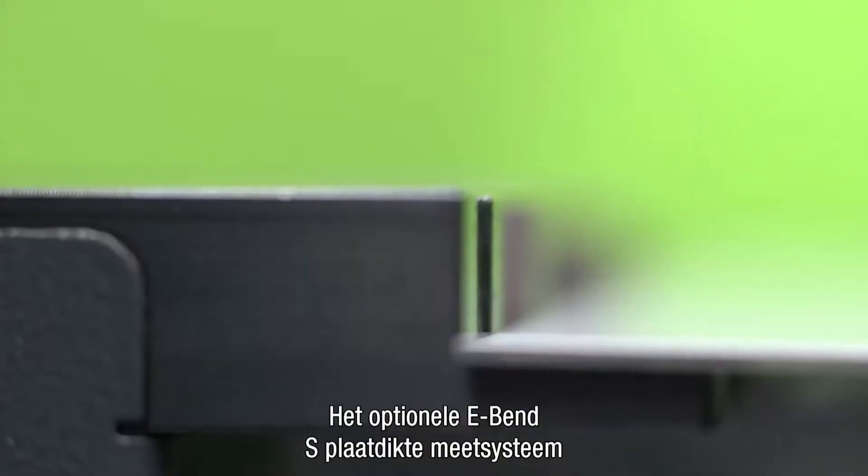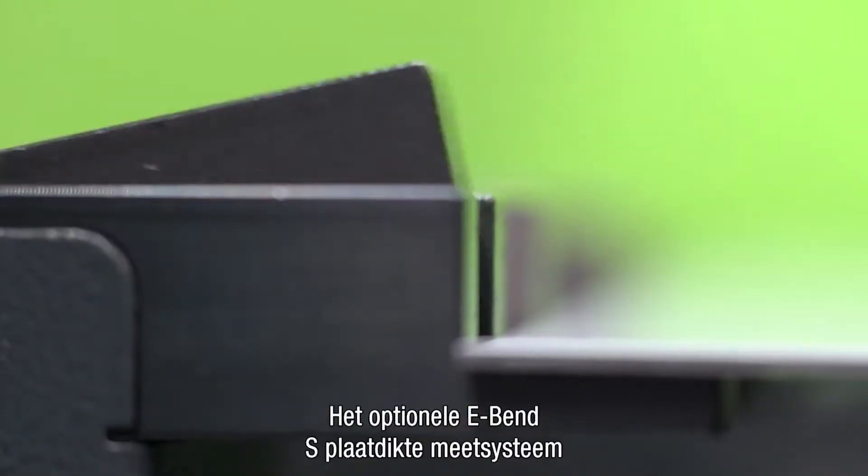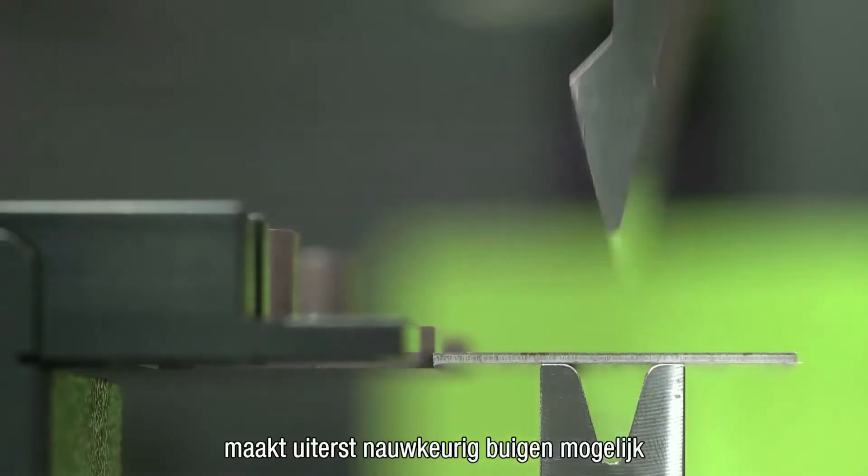Using the optional e-bend S sheet thickness measurement system, it is possible to bend extremely accurately.